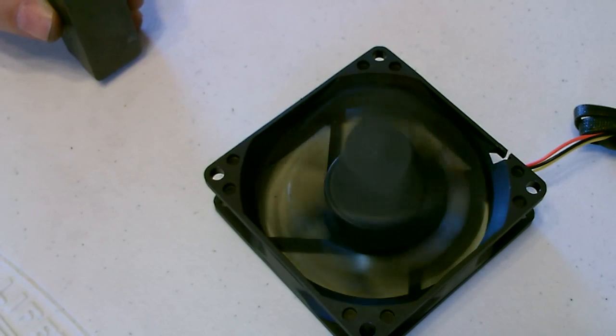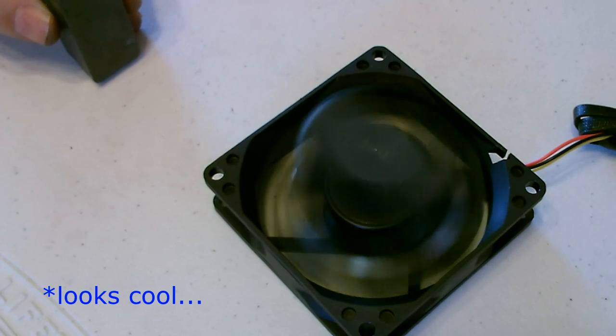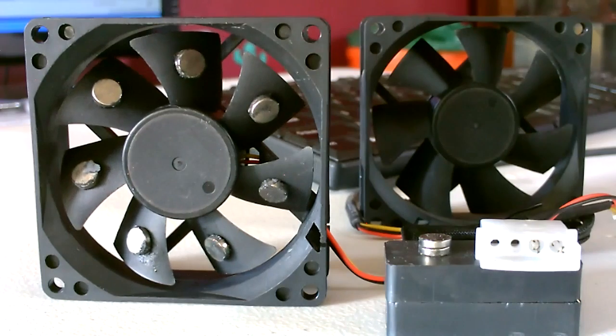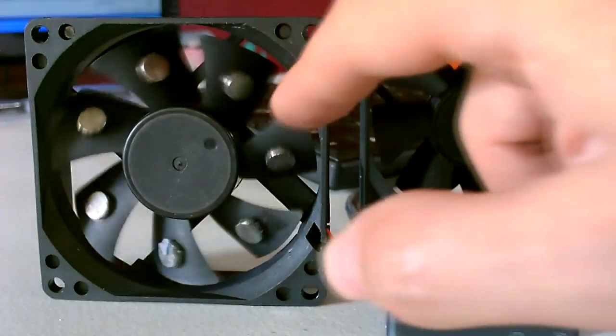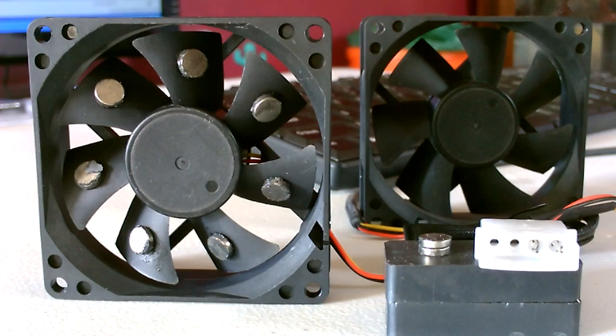There it goes. The conclusion is that no, of course you can't get free energy out of these things, but you can actually get the motor to spin just using magnets — you don't need a battery or any of that other stuff. I can get the motor and the fan blades to spin with the magnets, but you have to be holding one of the magnets and moving it in a certain way near the fan blades.